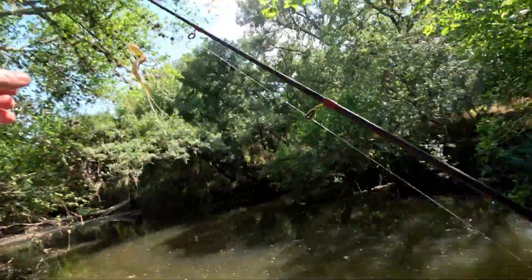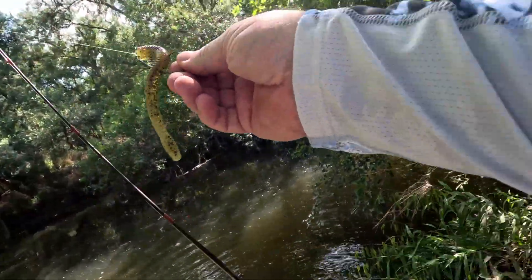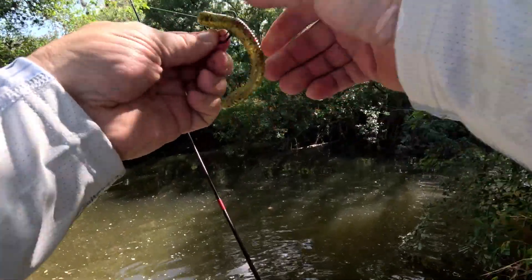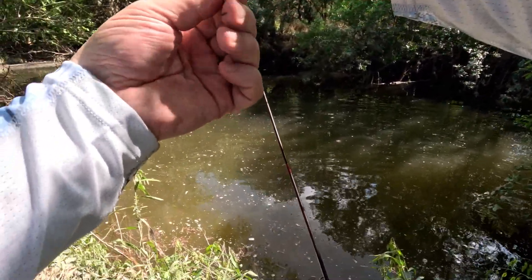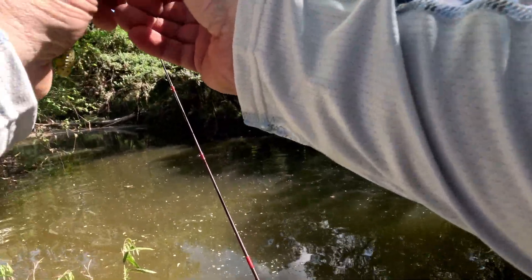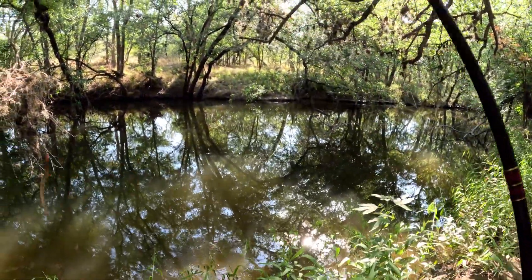Our first one on the GoPro 11, probably 10 casts in — less than that. This is what we caught it on: the Zoom Fluke Dean Magnum, and it has a little air in the tip too, so it gives a little different action.